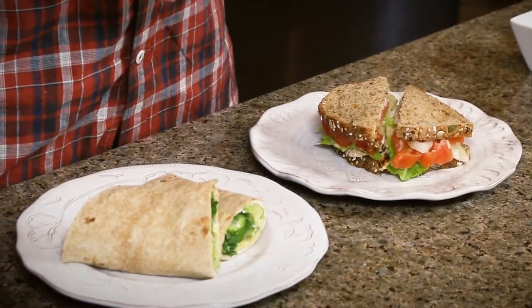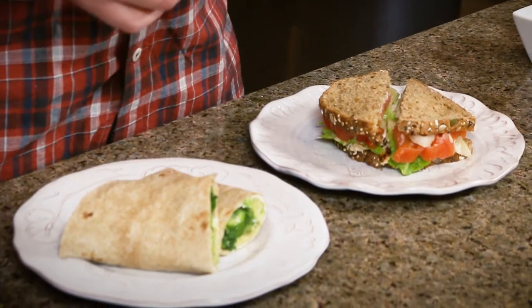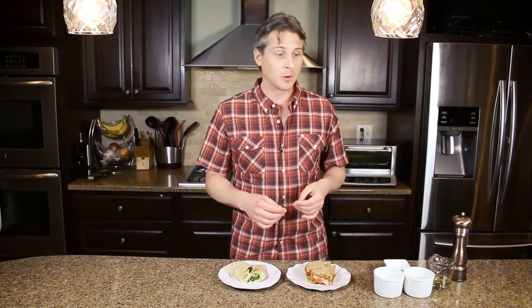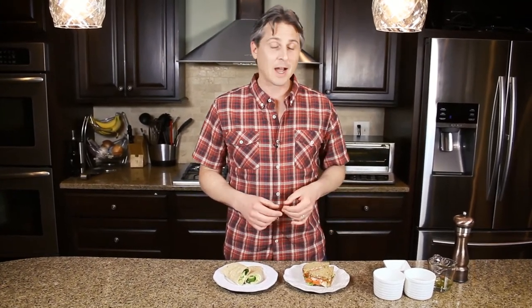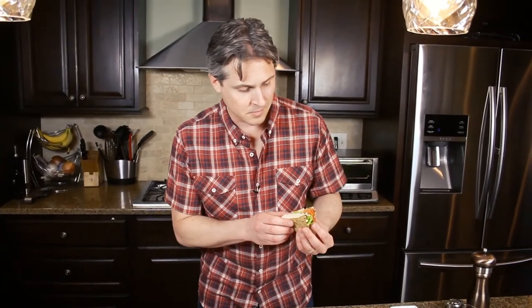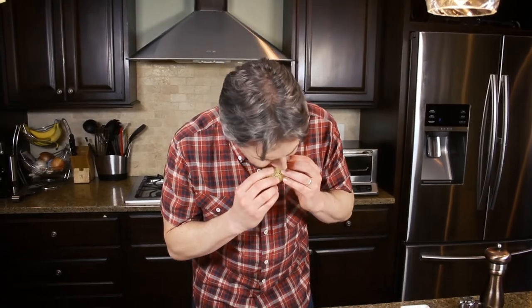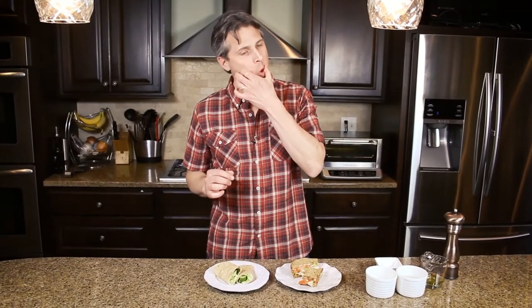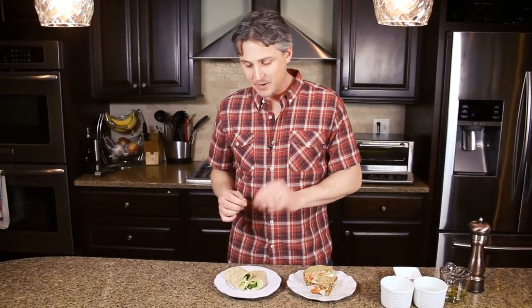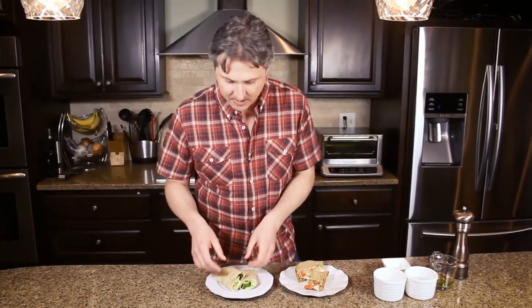Here we go — we've got our two sandwiches, both very different, both fresh. A great alternative to your traditional processed meats on processed breads. Let's taste them — let's go with the traditional first. Lots of crunch, lots of flavor. Mmm. I think my grandma would be proud. That one's tough to beat. Let's try the vegetarian one with the goat cheese and the avocado.